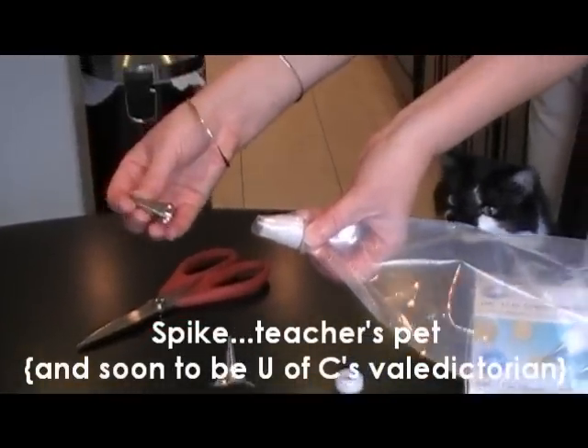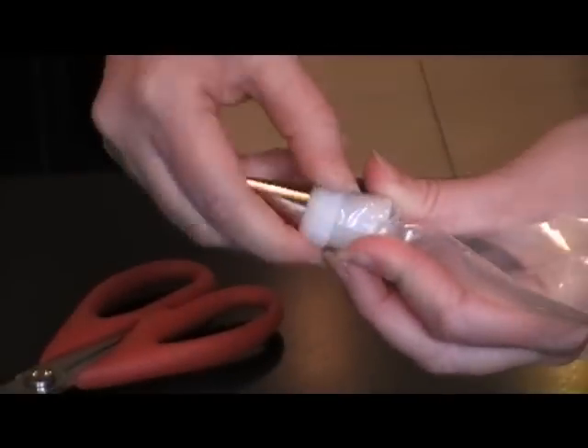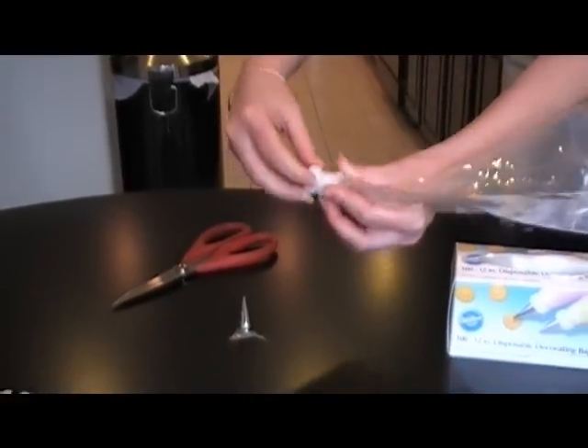Now pick which tip you'd like to use — I have a number two tip. Press it on and then use the ring part to attach it, and that's just going to screw right onto that big white part of the coupler.